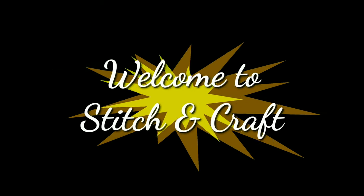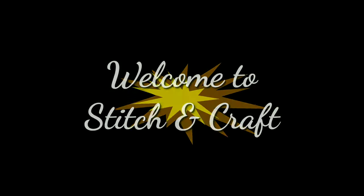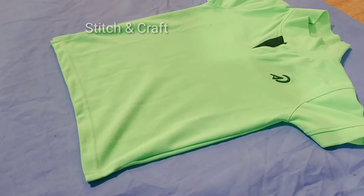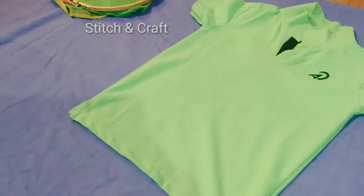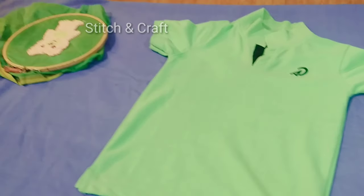Hi, my name is Stitch and Crafting. There are little pictures in the dress — cartoon characters, animals, and plovers.